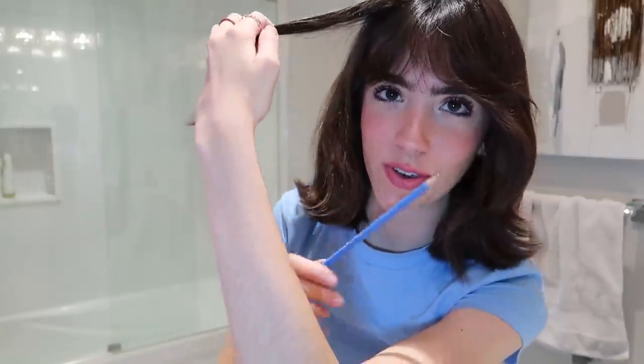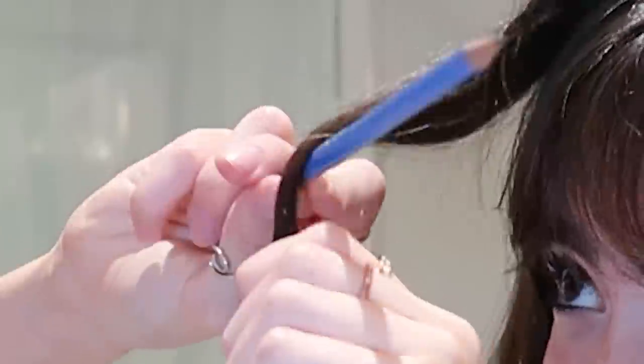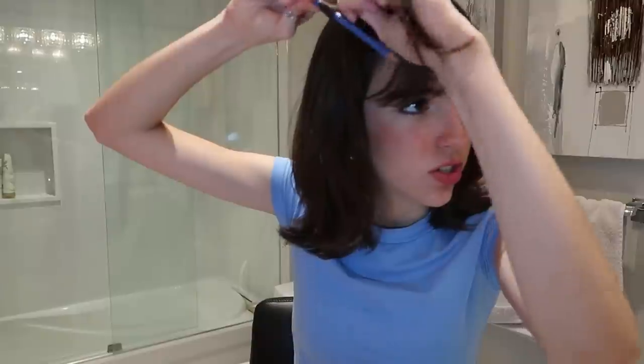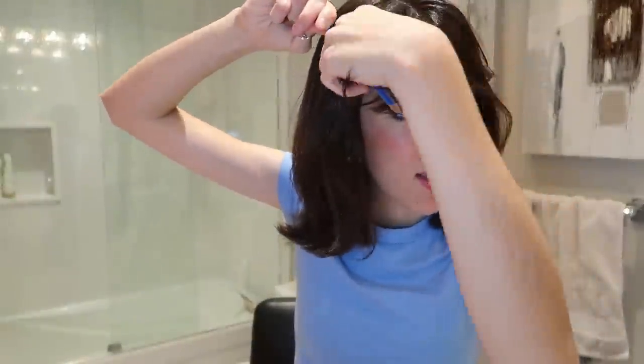So I remember, all you have to do is put your pencil and wrap your hair around it. I'm gonna go higher this time just so it's very curly. Looks like a noodle.